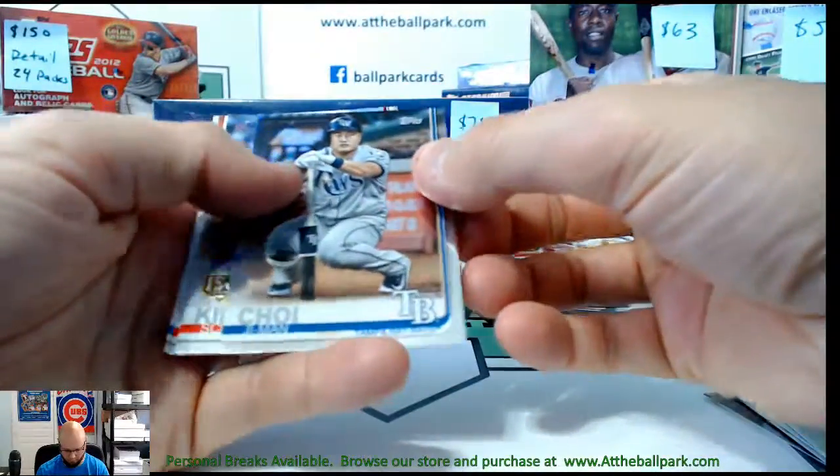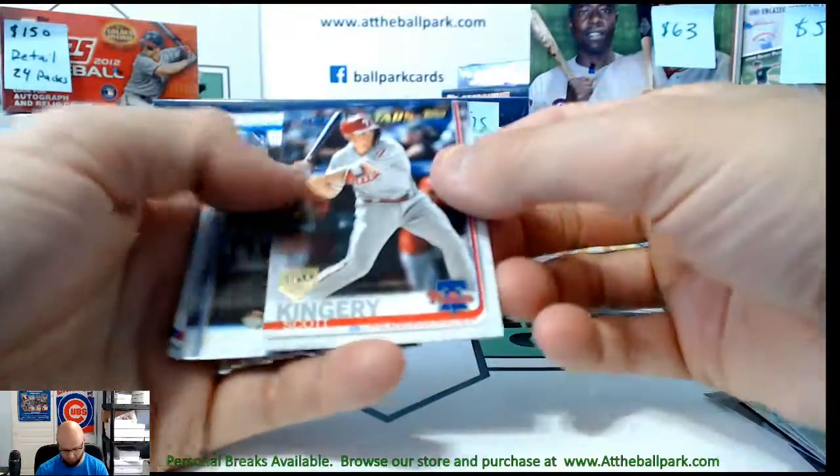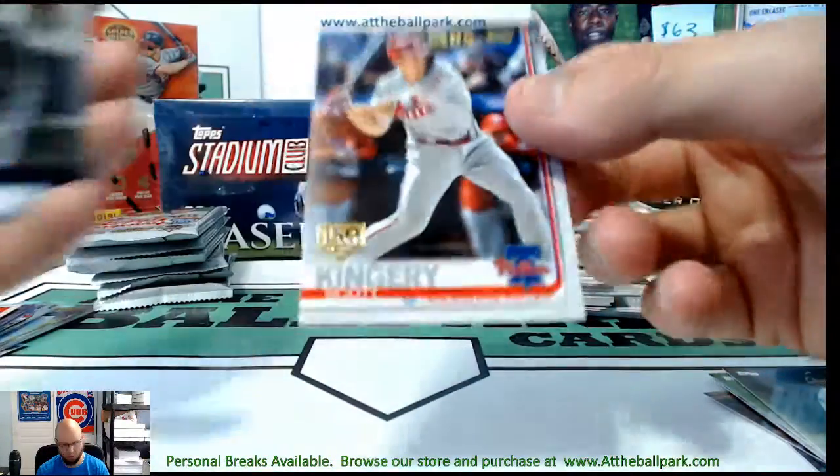Here's your first rainbow foil — same guy who got the 150 stamp earlier. And there's Scott Kingery with the 150 stamp.